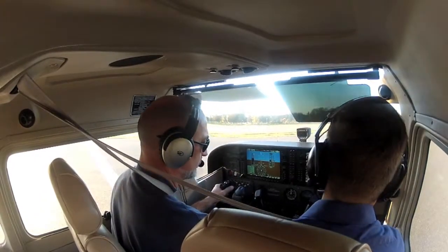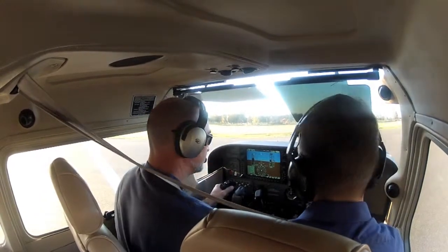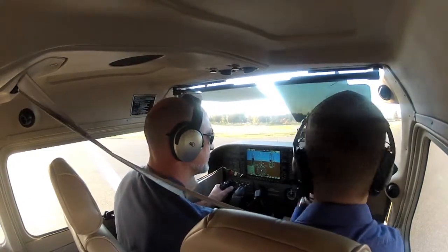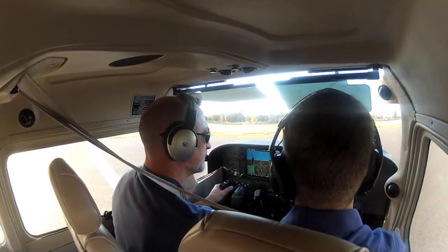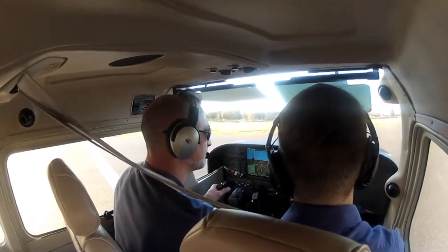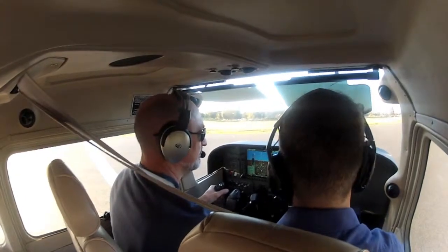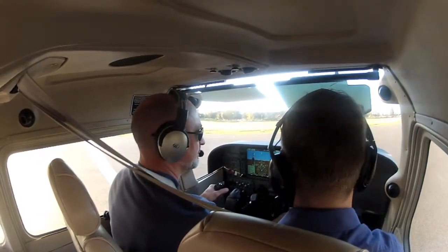Trim is set. You can break out the mixture. Same RPM for the run-up — your RPMs up here. A temptation with glass panels is to try and get hyper accurate with your numbers, but just get in the ballpark of 17. That's fine.